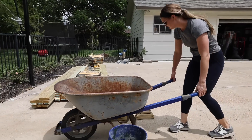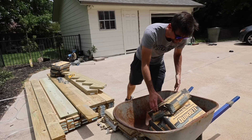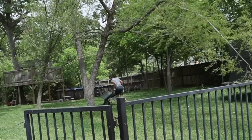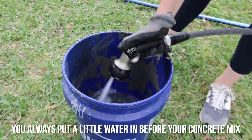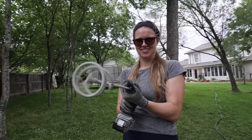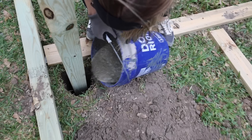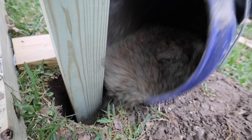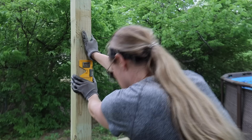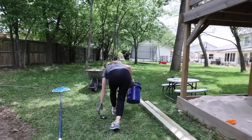After digging all of the holes, it was time to mix up some concrete and get these posts set in place. Need a strong, handsome helping hand? Call Handsome Dean's Helping Hands today. You always put a little bit of water in before your concrete mix. After setting the posts in place and pouring concrete on both sides, I used my post level to make sure each post was perfectly straight. After finishing up the first post, I repeated this same process for the rest of them.